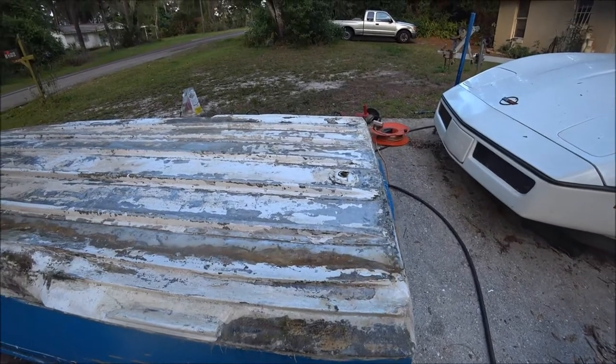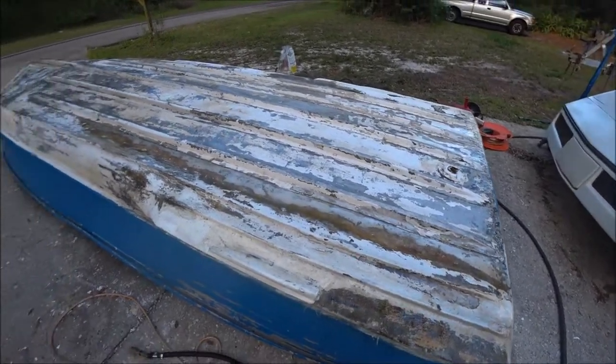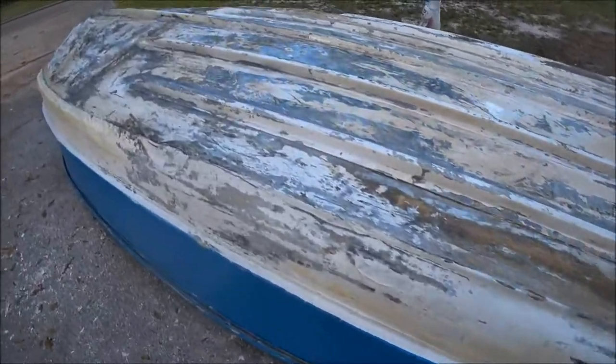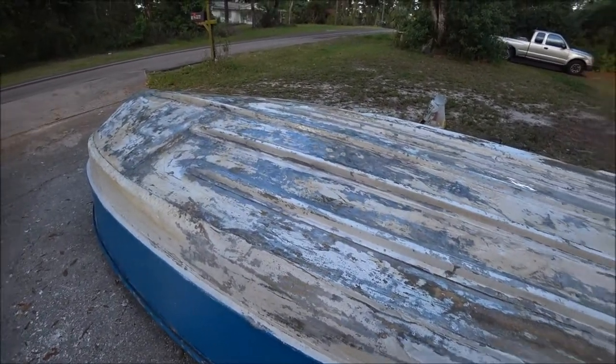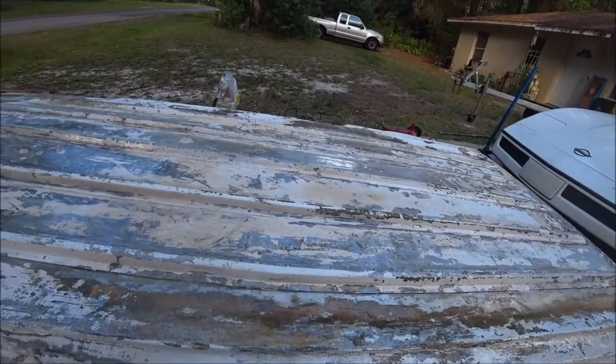After this dries we can paint it, and then we want to get some clear coat to put on top of the paint. He went online and was going to buy it online but it would take two weeks to get it because he forgot to order it when he ordered all the paint. So we are going to go and just buy it probably at the boat supply place.